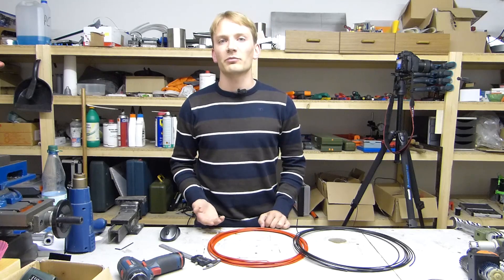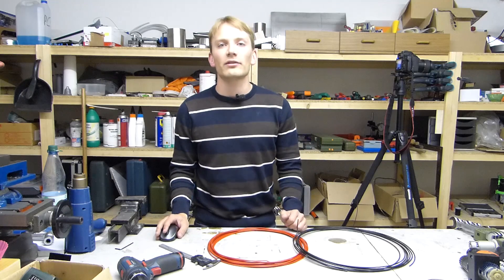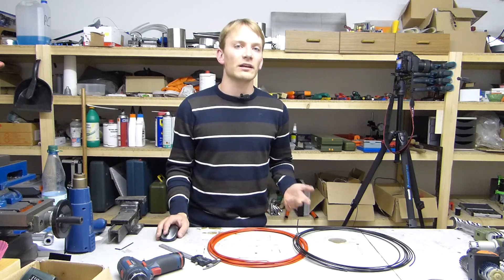It also means that we can't print metals with our filament-based printers. And while you could theoretically print almost any thermoplastic, there are two that are really popular: PLA and ABS.